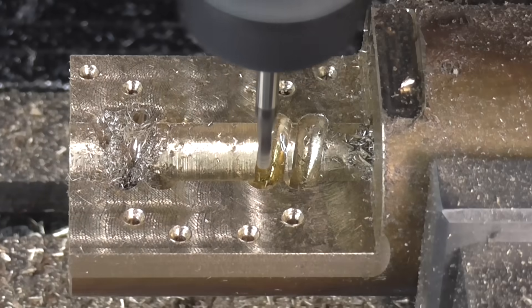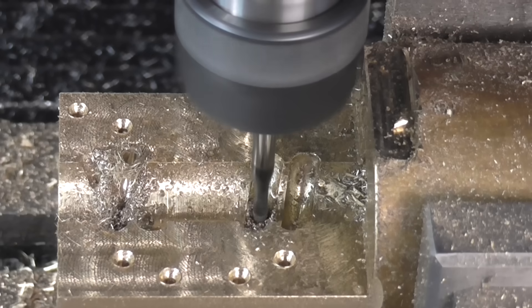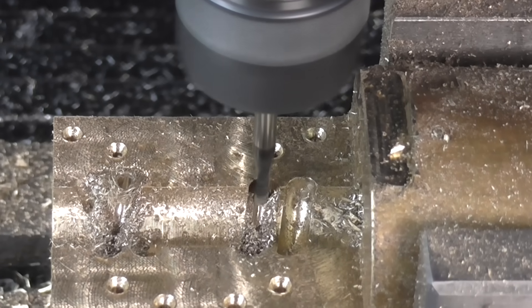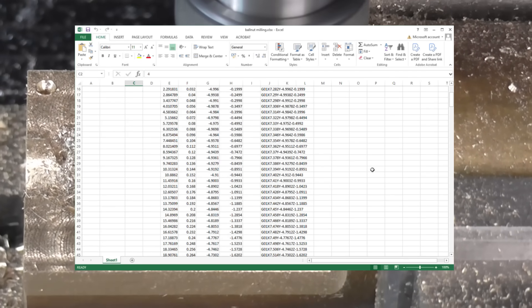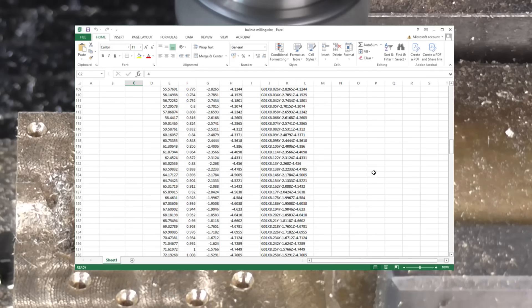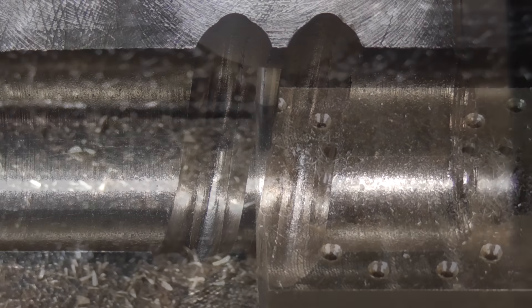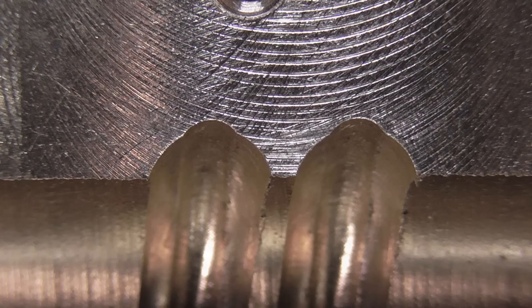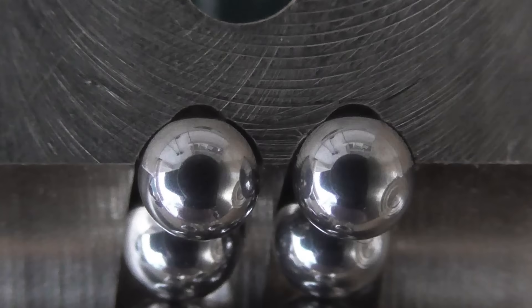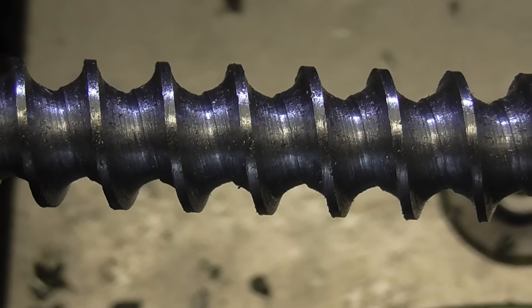People sometimes ask me what fancy CAD software I use to generate simultaneous 3-axis toolpaths like this. Most often I just use Excel to generate the g-code from some simple formulas. Anything that's a geometric shape is quite easy to define using trigonometry and basic maths. I did the same thing to the screw as well using a smaller diameter cutter, which should give better contact and smoother operation.